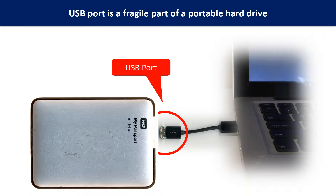Breaking the port connector is very common in portable hard drives, because the connector is soldered on the very thin PCB board — this is the most fragile part of a portable hard drive. One side of the connector is a heavy hard drive, relatively to the thin PCB board, and another side is a fixed computer.